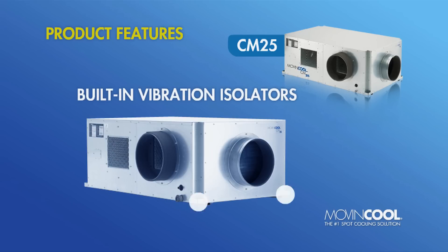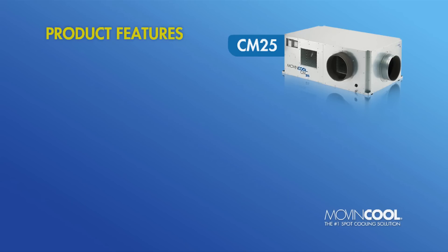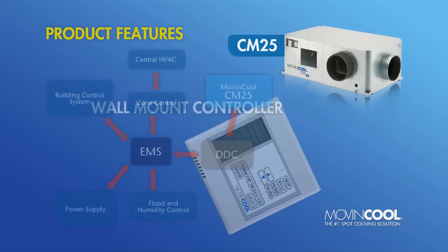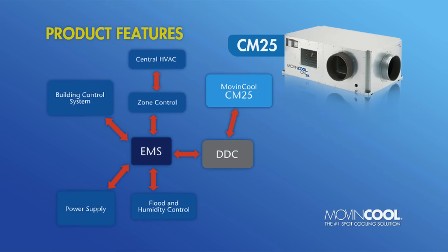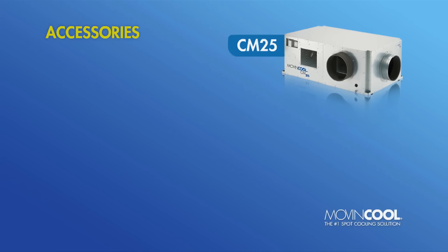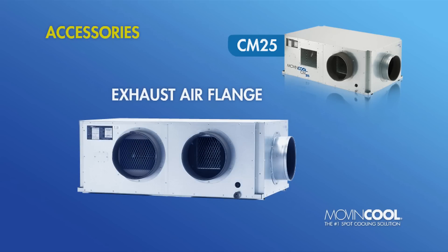For added value and flexibility, the CM25 also comes with a wall-mounted thermostat controller with advanced communications and monitoring functions, plus self-diagnostic capabilities. The CM25 can be easily integrated into the EMS units found in most facilities. Available CM25 accessories include an exhaust air flange and a condenser intake air plenum.